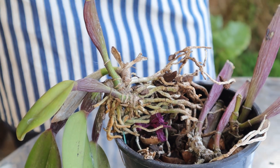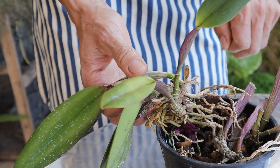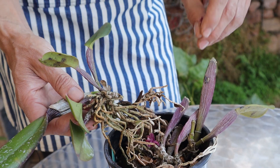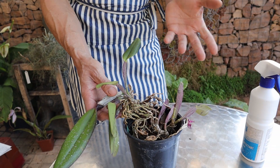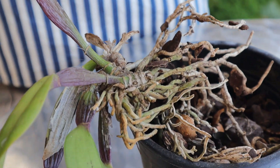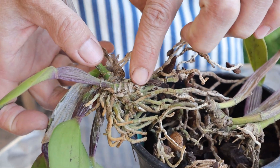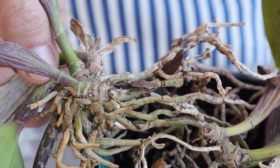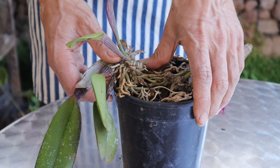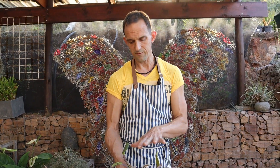In severe infections your plant may only last a few months — up to about four months. In lesser infections it will slowly decrease the vigour of your plant until, within a year or so, your plant just curls up and dies. The best way to handle this is to throw away all the infected pieces. Keep cutting back until you no longer see the pink, purple or black ring in the tissue of the rhizome, then treat that piece and throw away all the rest. Put it into the rubbish bin, not the compost heap, because you don't want to infect the rest of your plants.